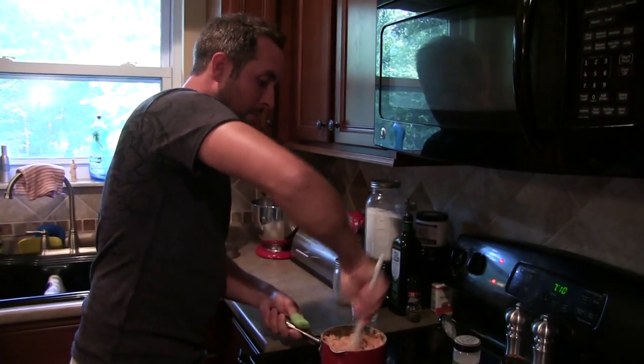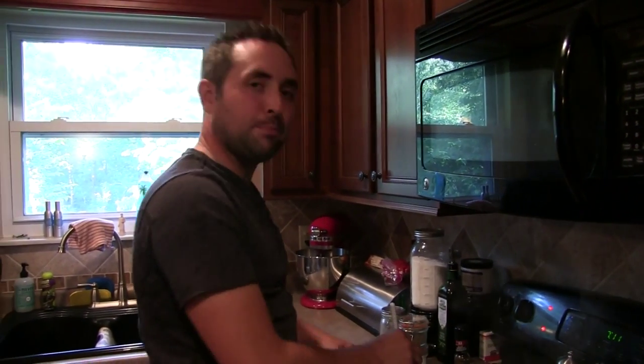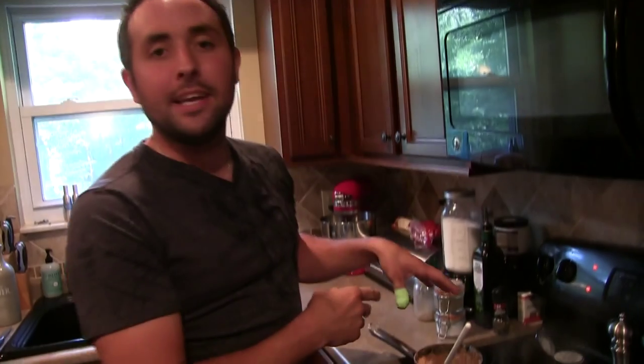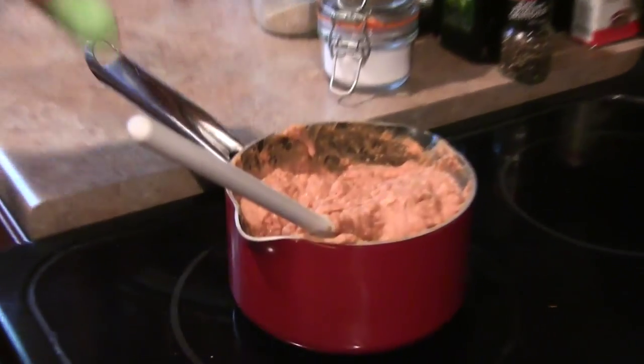Over here is one of our sides. I've got some refried beans. I mixed refried beans with green chilies and a regular can of refried beans, and also splashed some Cholula hot sauce on top and mixed it together. Makes a very good little treat with these tacos.